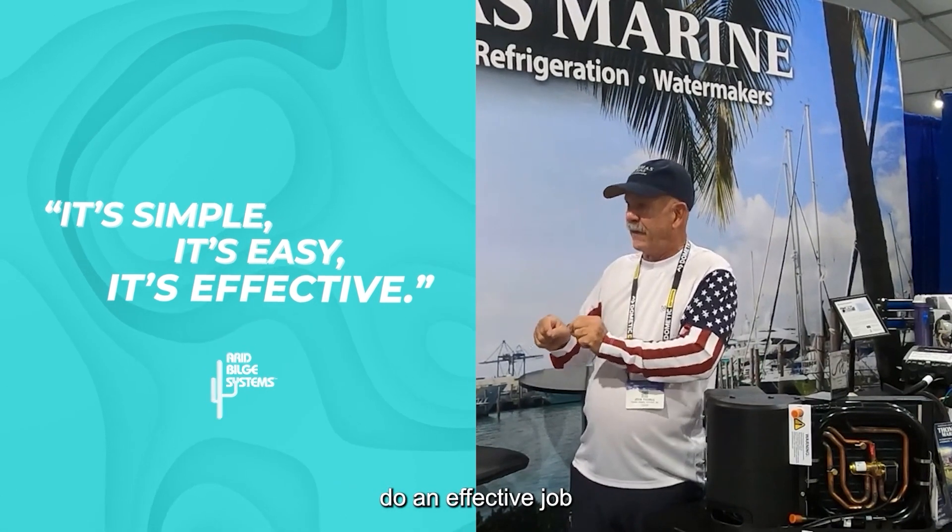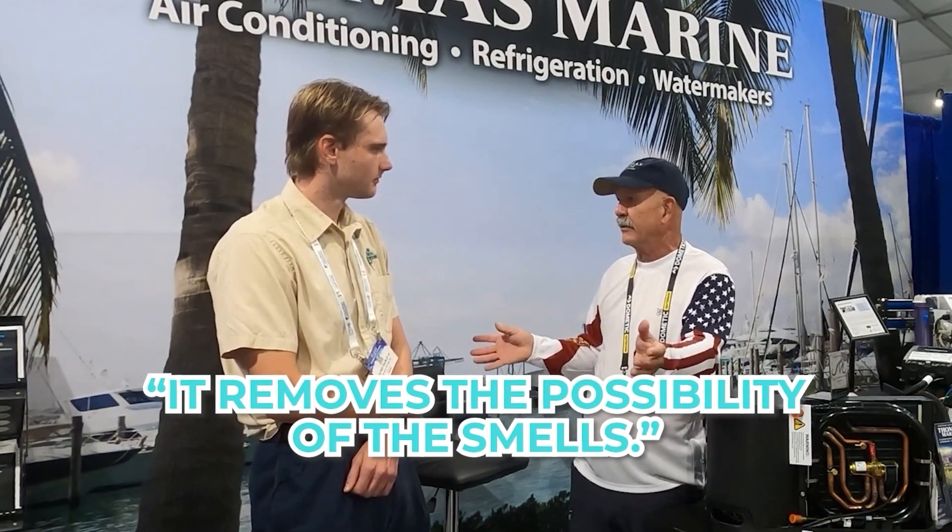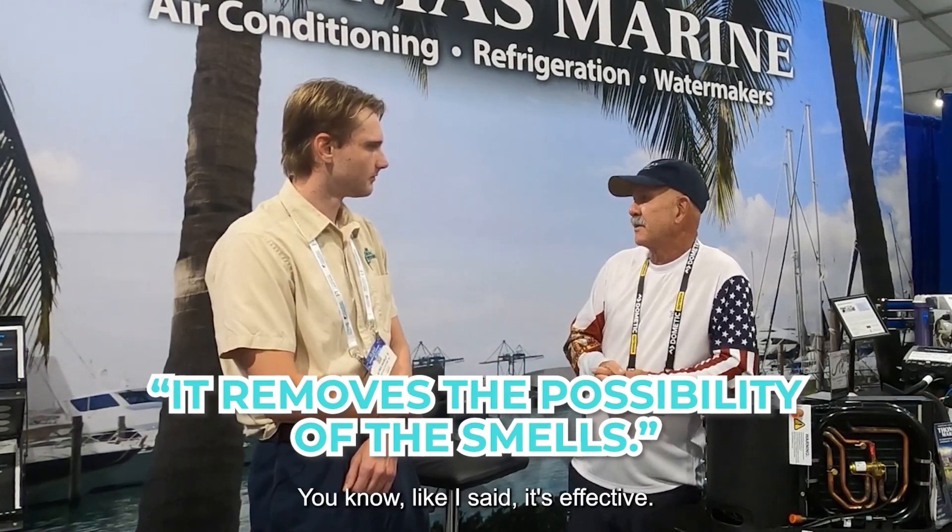We look for products that do an effective job at what we're trying to achieve. With that being said, that's what we use to remedy a problem. It gets rid of the water, therefore getting rid of stains, mold, and mildew that could create smell. It removes the possibility of those smells. It's effective — when we want to solve problems of that nature, that's the tool we employ.